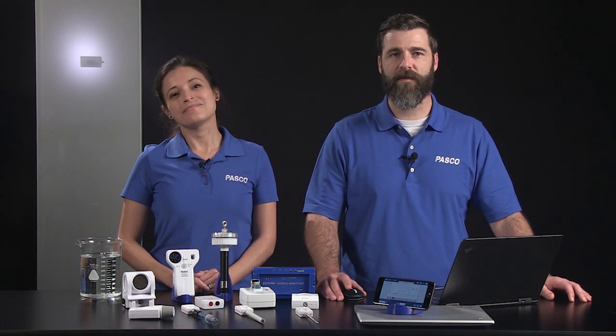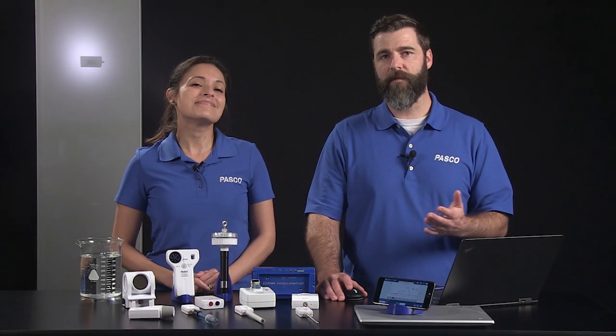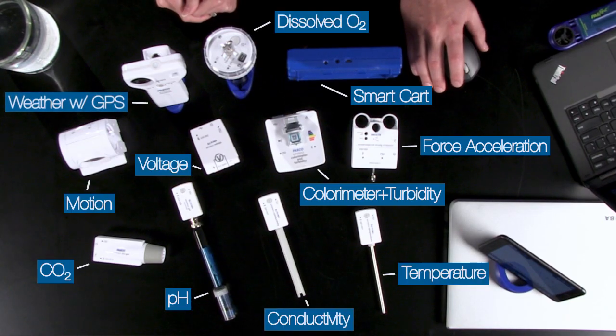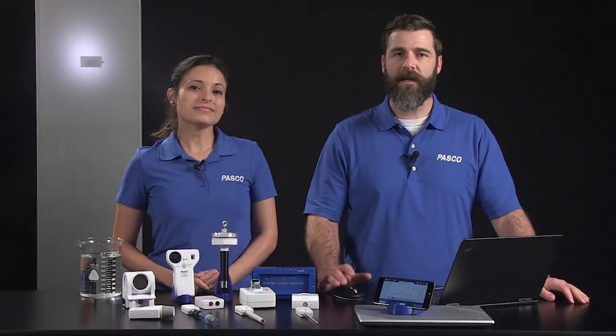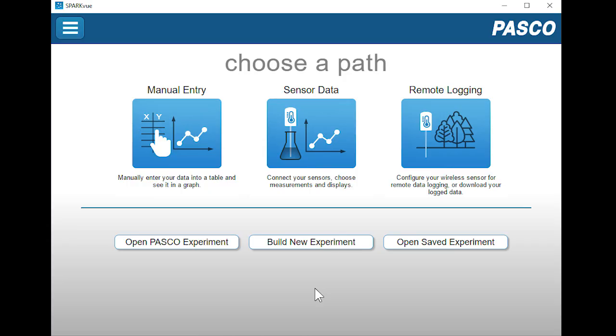In this video we will introduce you to using Pasco's wireless sensors with SparkView software. We have many wireless sensors available across the sciences. These are just a few of the sensors available in our wireless line. You can connect all of these wireless sensors straight into our SparkView software with no interface needed.